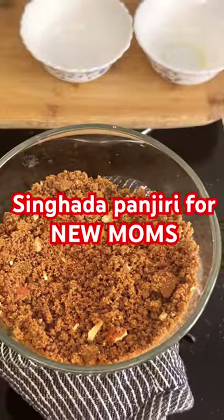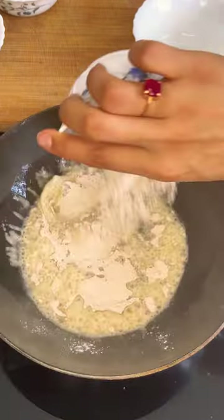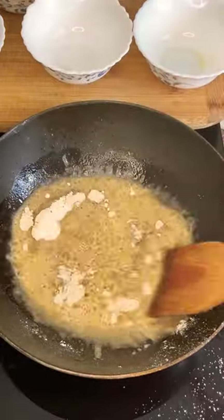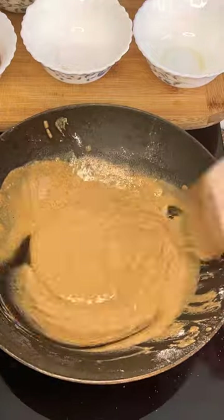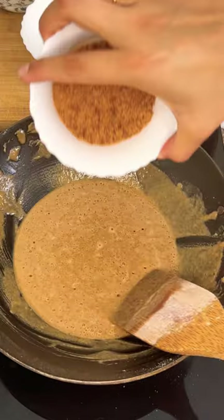Water chestnut singhada panjiri is something you want to try, especially if you are a new mom. It's an excellent source of vitamin B6 and B2. It also helps with jaundice, urination issues, and hypertension. It's just a 5-ingredient simple recipe. Ingredient list at the end of the video.